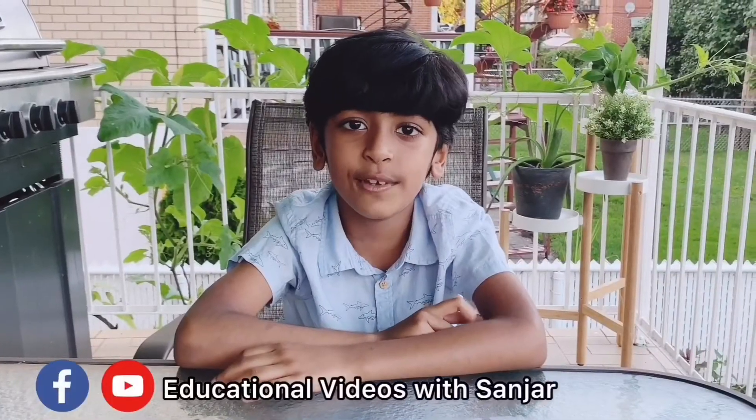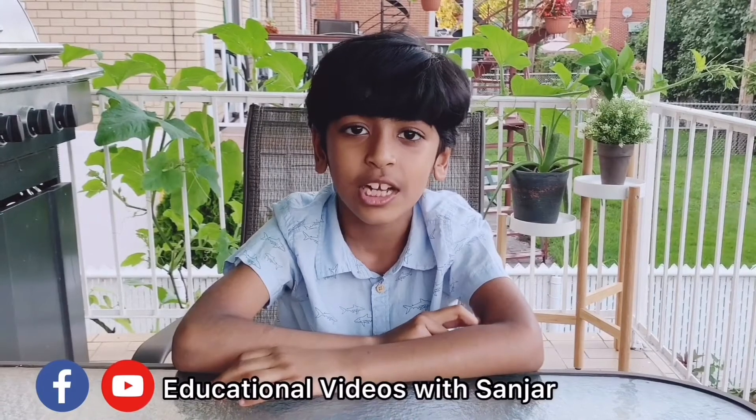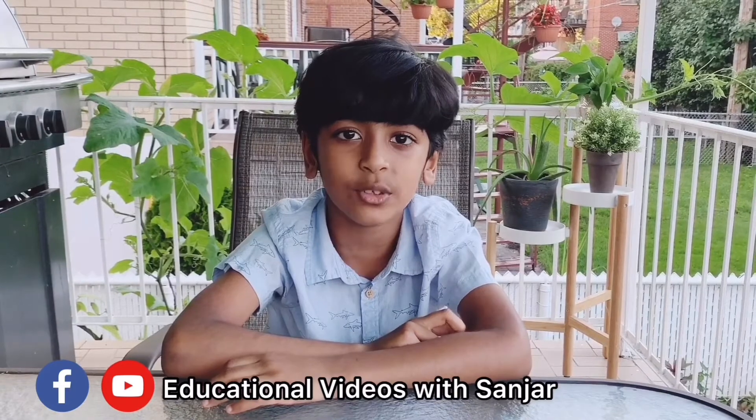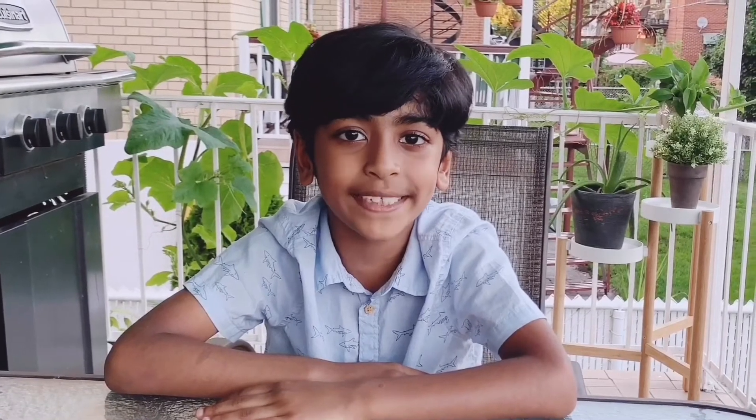If you enjoy watching my video, don't forget to subscribe and share this with your friends and family so that they can learn from it. That's all for today. I hope to see you soon with another amazing content, inshallah. Thanks for watching. Bye.